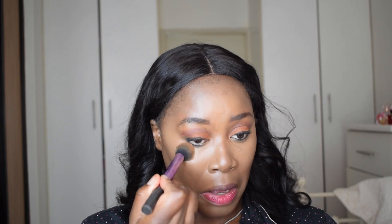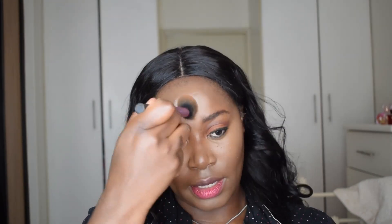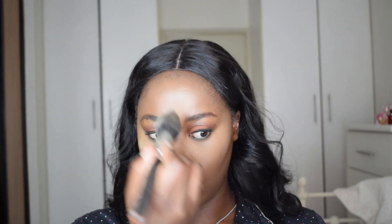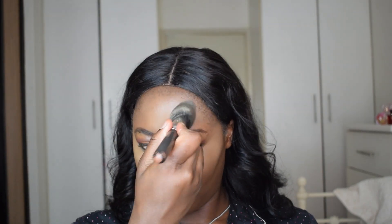Okay, so this looks okay. Let me add setting powder. Okay, so now I'm going to do my lips and some blush. And then put some eyelashes, but the eyelashes will be the last thing that I do. So let's just do the lips for now.